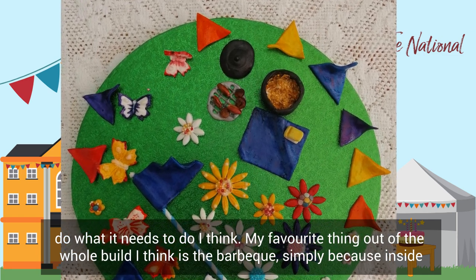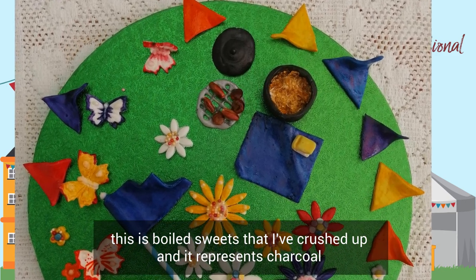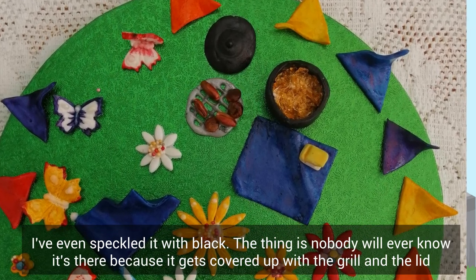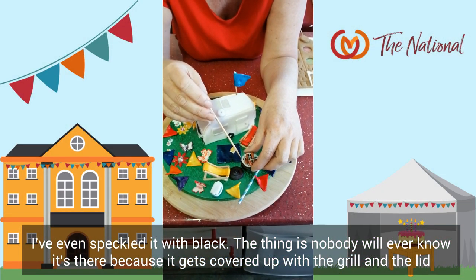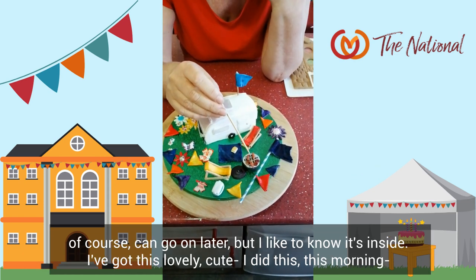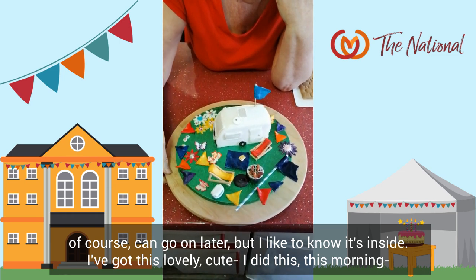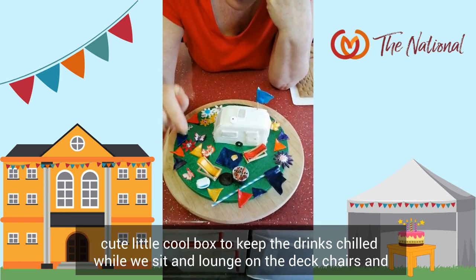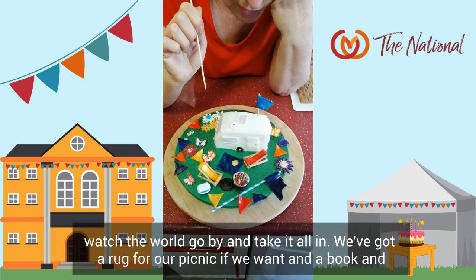My favourite thing out of the whole build, I think, is the barbecue. Simply because inside this is boiled sweets that are crushed up — it represents the charcoal. Maybe I'll even speckle it with black. Thing is, nobody will ever know it's there because it gets covered up with the grill and the lid. I also did this cute little cold box this morning — to keep the drinks chilled while we sit and lounge on the deck chairs, watch the world go by and take it all in.